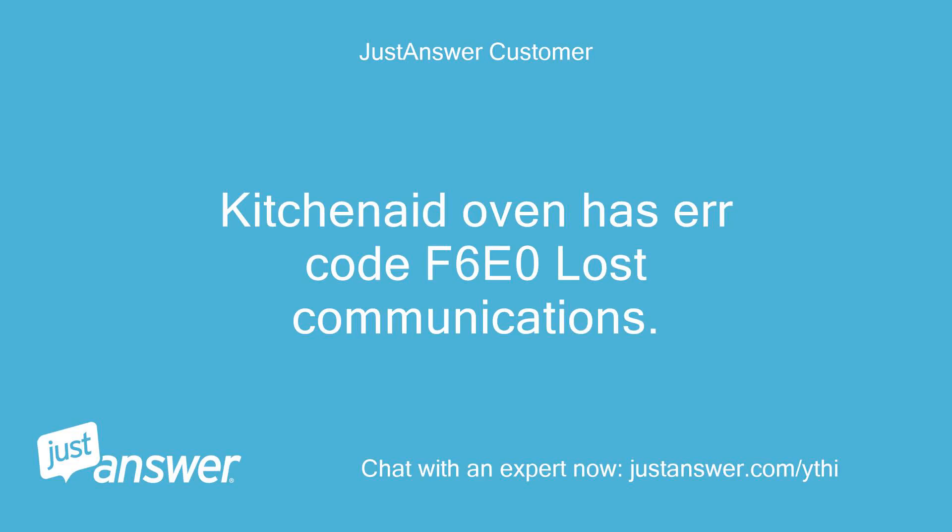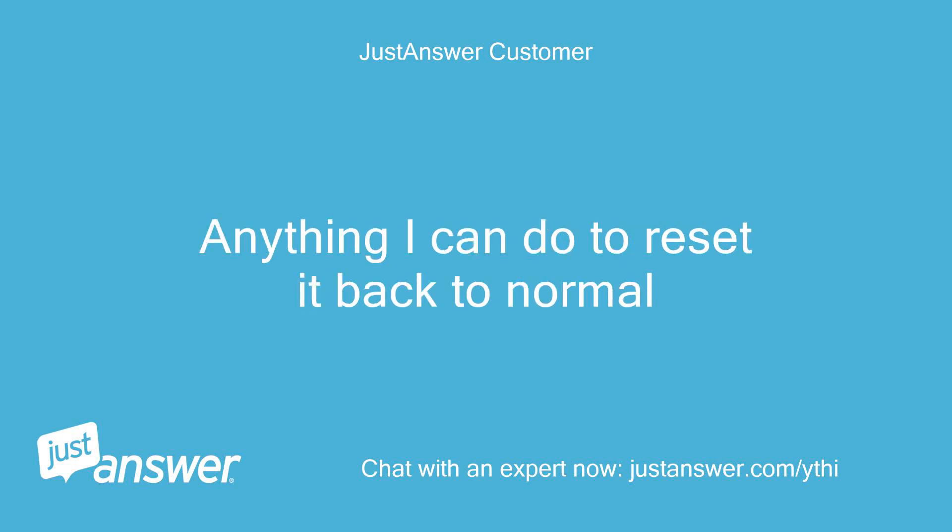KitchenAid oven has error code F6E0 — Loss of Communications. Is there anything I can do to reset it back to normal?